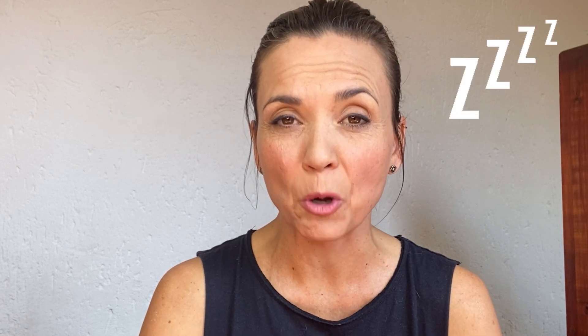But first, let's look at the benefits of Shitali Pranayama. It cools the body and affects the part of the brain that regulates body temperature. Secondly, it induces muscular relaxation. Thirdly, it can calm your mind before you sleep, so it will help with insomnia. And lastly, it gives you control over hunger and a feeling of satisfaction in the body.